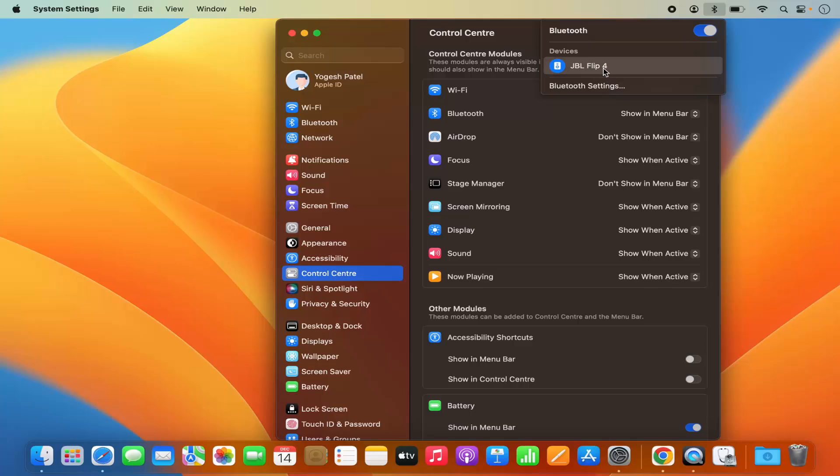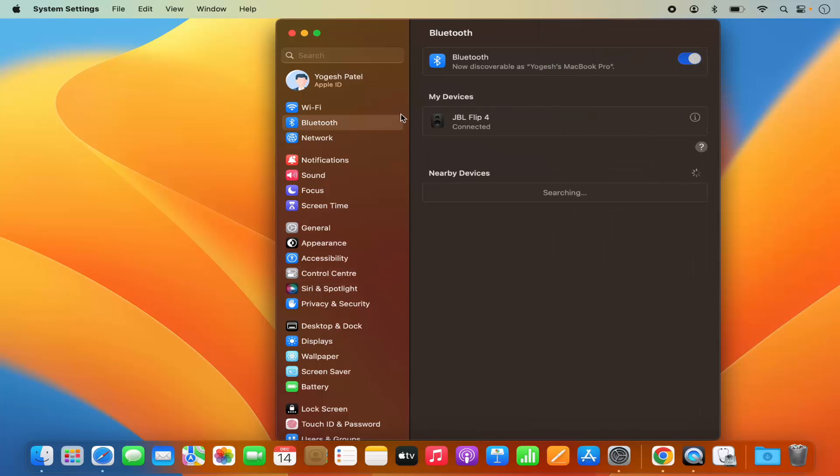If you want to view more, click on Bluetooth Settings, which is also going to open the Bluetooth section in System Settings.